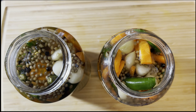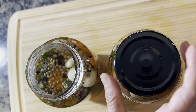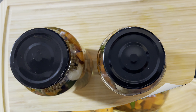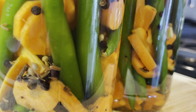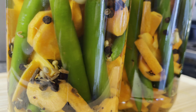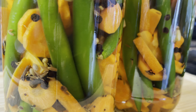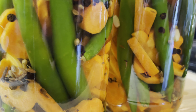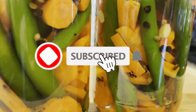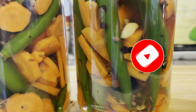Ensure that in both jars the cut carrots and chilies are completely immersed in the liquid. Once you're sure of that, leave it open — do not put the lid yet. After it cools to room temperature, close the lid and leave it for at least 24 hours. These pickled carrots and chilies will taste good after 24 hours, excellent after seven days, and absolutely mind-blowing after three weeks.